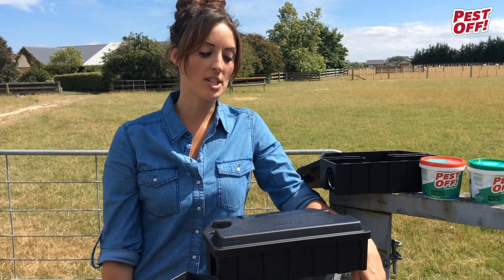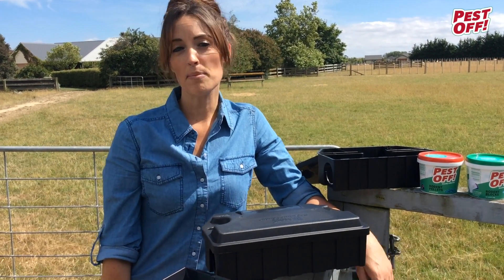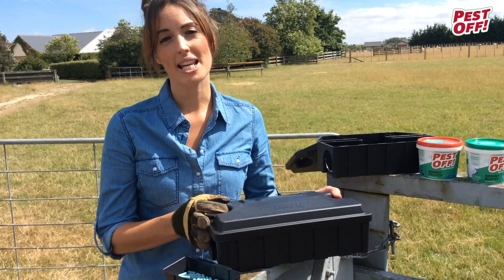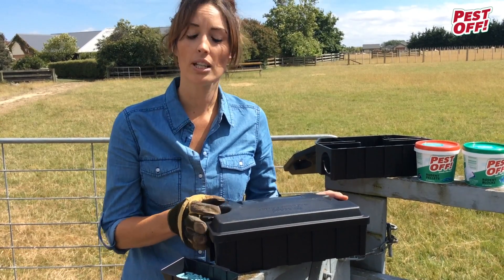Now we're going to talk about the Pest Off Departure Lounge. Its key benefits are that it keeps the bait waterproof, it's robust and secure from non-target species, and most of all it is lockable.